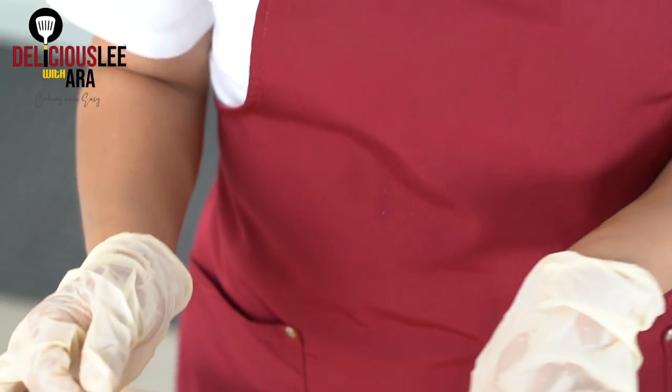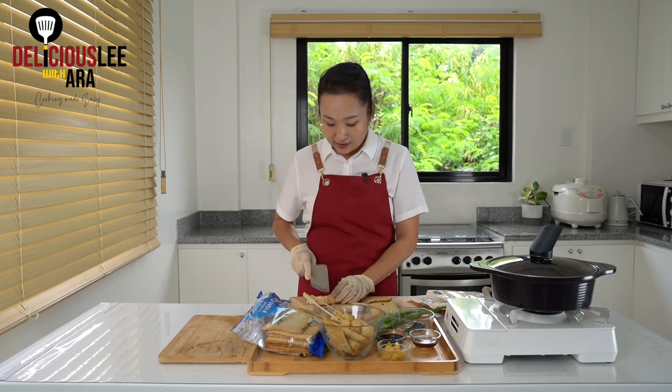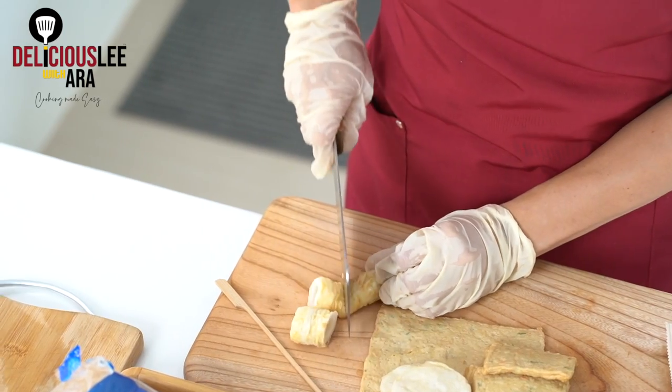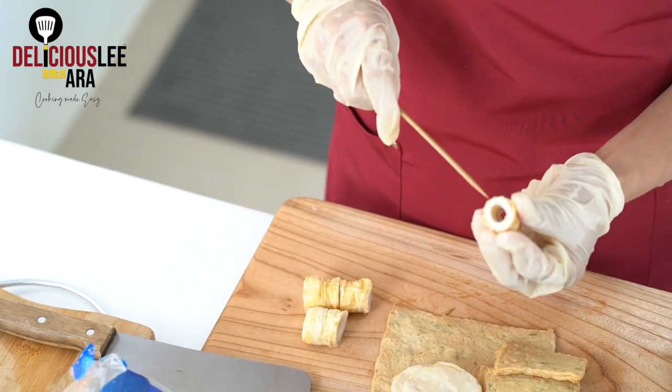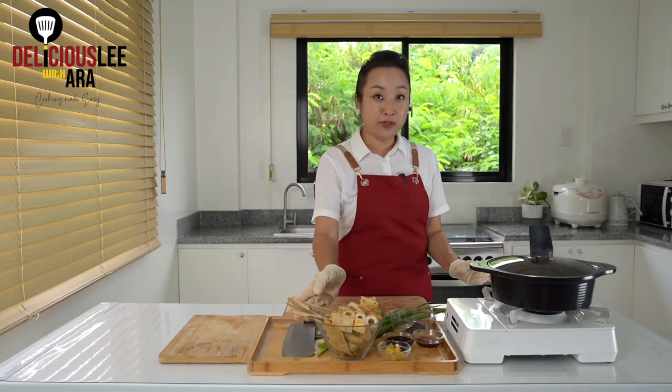There is also some omuk or fish cake that comes in small balls that are super cute — you can just toss it with a stick like this. Basically omuk is like a Korean version of kikiam. So whatever shapes, sizes, and how you want to present it, you can do it. There are also ring-shaped ones — just cut it in half so it's easy to toss it with the stick. So my omuk is ready.